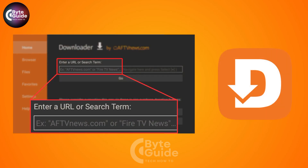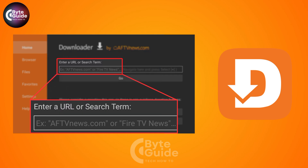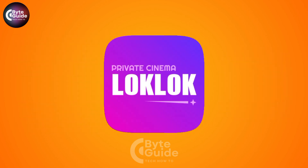Now open the Downloader app and in the URL bar, type the link of a trusted site that hosts the LockLock APK file. Then after that, just follow the prompts to download the file safely. Click install and follow any on-screen instructions to finish. After installation, go to your app list and you will find LockLock ready to use.